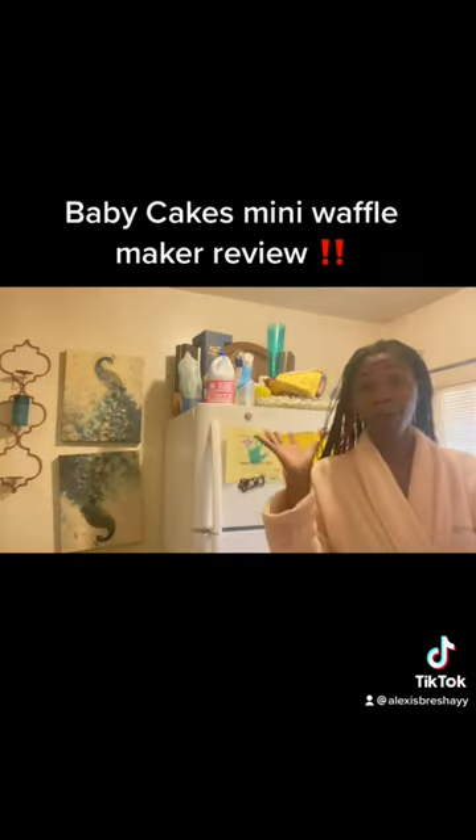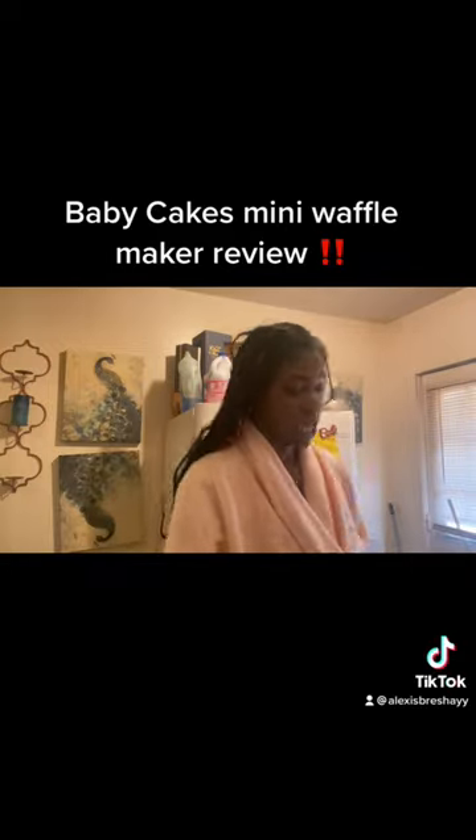Now it ain't too big. My kids said they want waffles, sticks, and Nutella today. So you know, your mama gotta get it done.